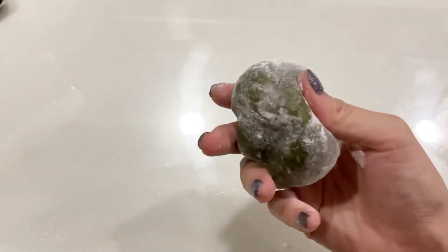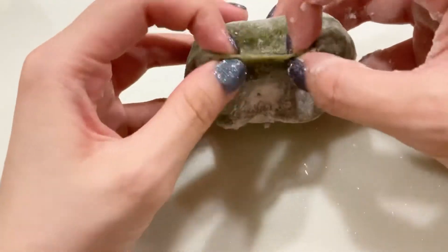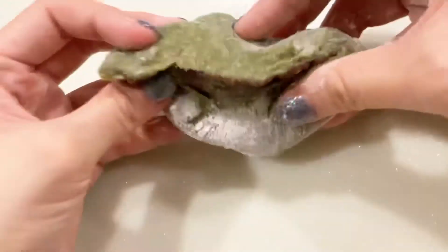It's really squishy and honestly really fun to play with. It's almost like play-doh, and when you tear it open there's not like a red bean filling inside. It's so stretchy and I just can't wait to try it.